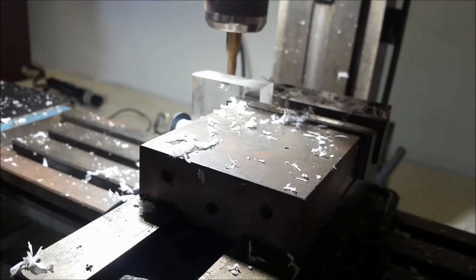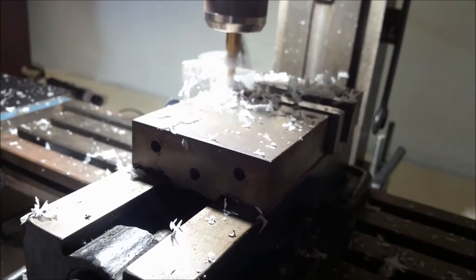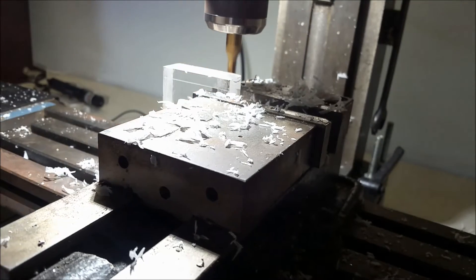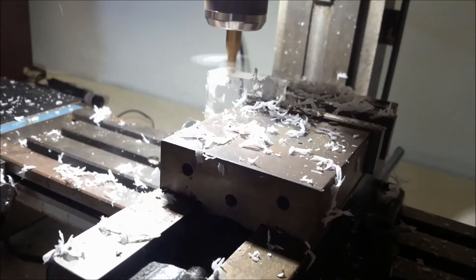Probably about now you're getting bored to tears, but I thought some people really like to see the mill cutter going through acrylic. I really enjoy watching these videos cutting through — what a beautiful piece of equipment a mill is. I don't use it a whole lot for metal, but when you need it, it is there.